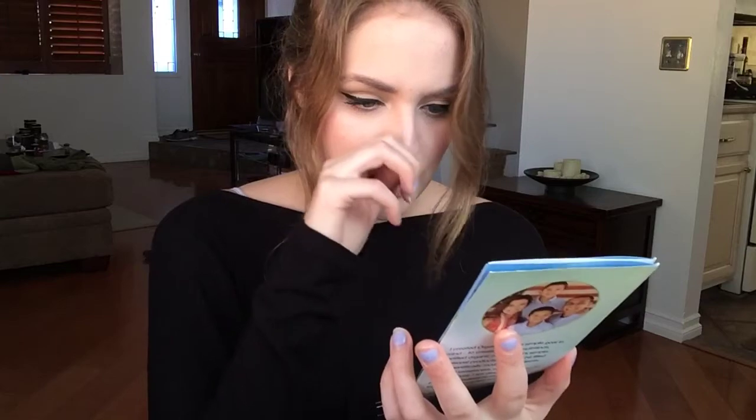This was kind of part of the VoxBox also — a dollar-off coupon for Orgain, which is a health smoothie brand. They do smoothies in little cartons and protein powders and stuff. I haven't seen Orgain in any store so I haven't been able to use it. They also included a free shake coupon.